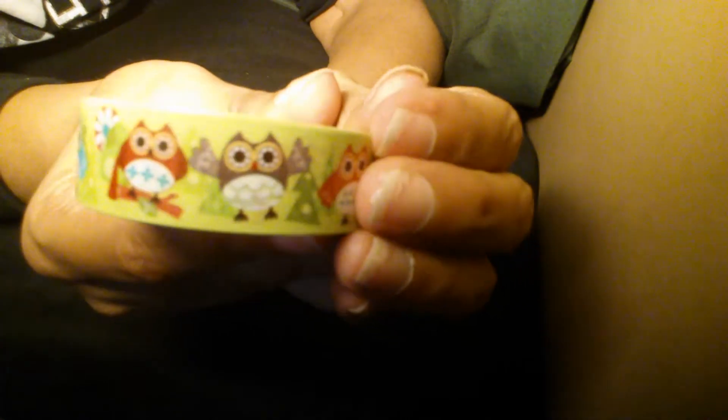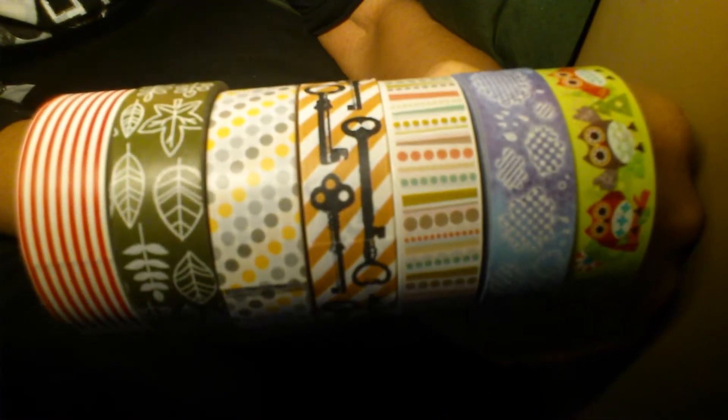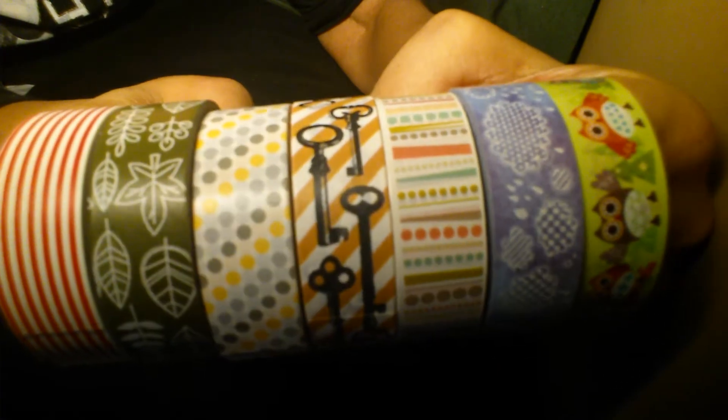And then my favorite — the owls! They're upside down but here they are, beautiful little owls. So these are all the washi tapes that I got — seven of them. Here's a quick look at all the ones I've got.